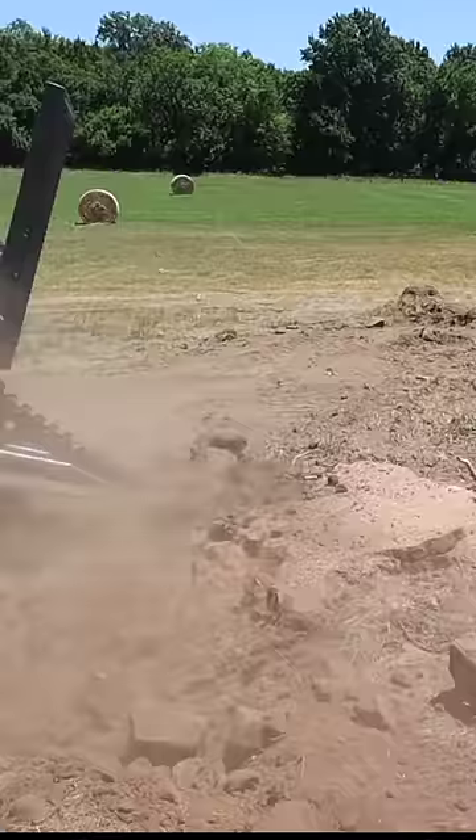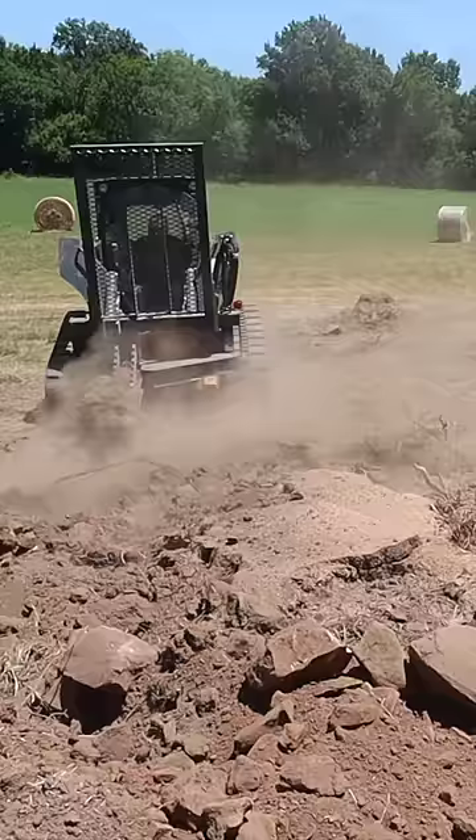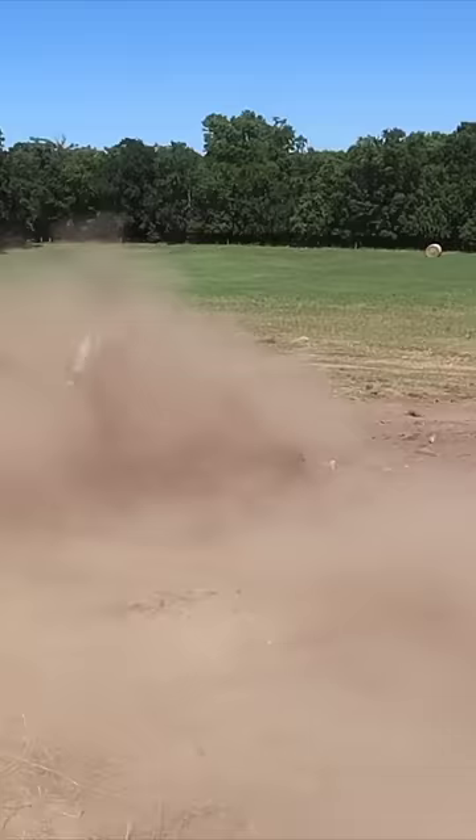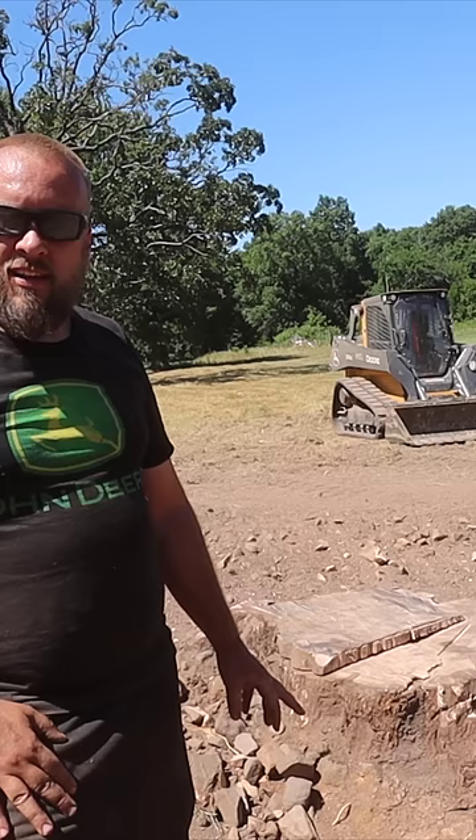Now I'm using my tree puller like a stump bucket to just grab up all the area around the stump, and then I drag all that out with the bucket.